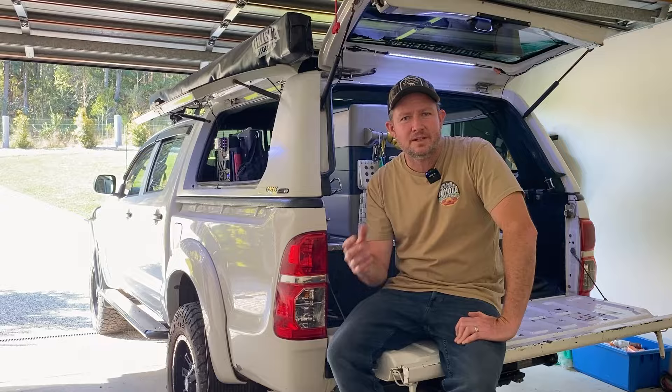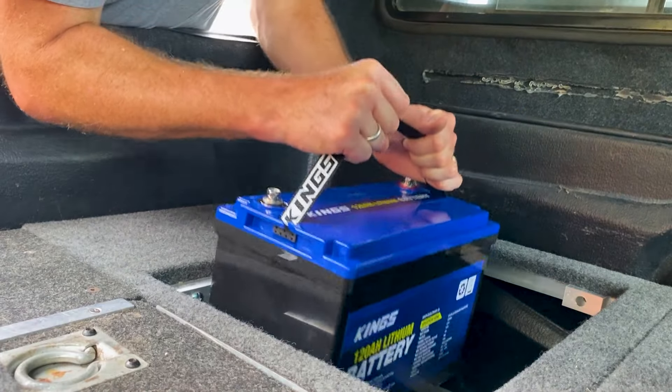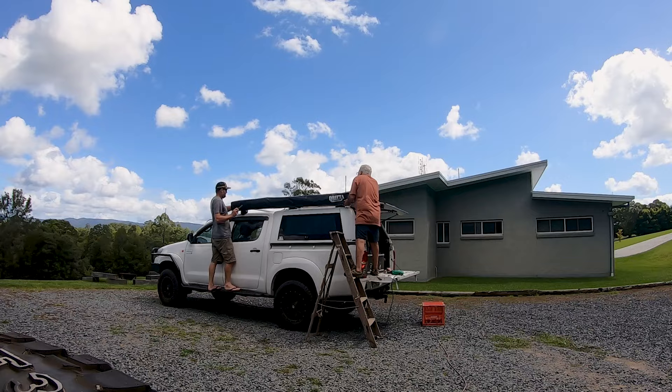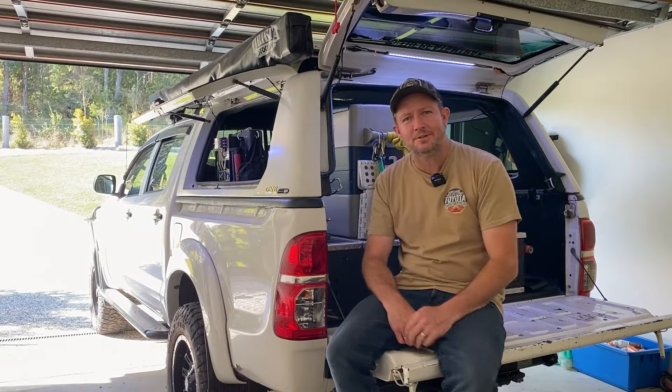About a year ago I was setting the car up for a massive trip out to the Big Red Bash in Birdsville, and I did a whole bunch of different videos setting up different things in the canopy - dual battery systems, the awning, the floor, all that sort of stuff. But today I just want to give you an overview of how it all looks now, 12 months down the track, and what is working and what isn't working or what I might change. So come on, let's take a look.